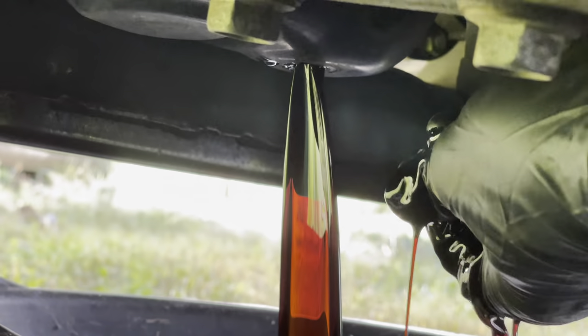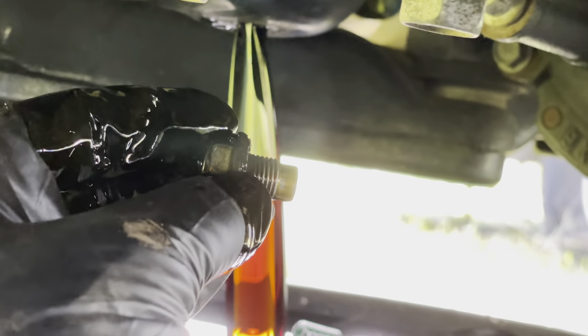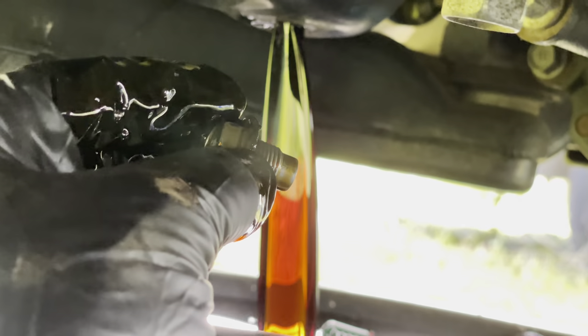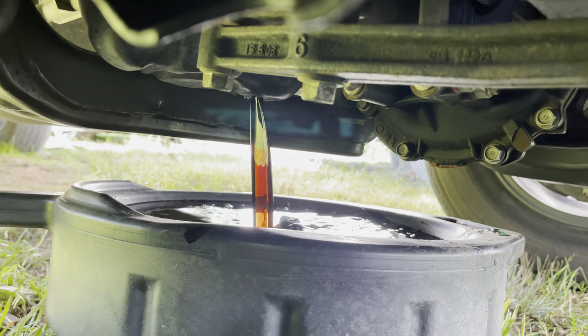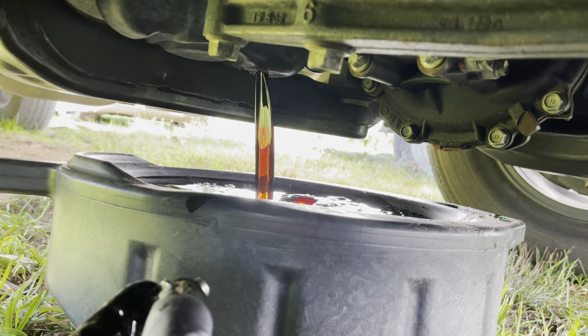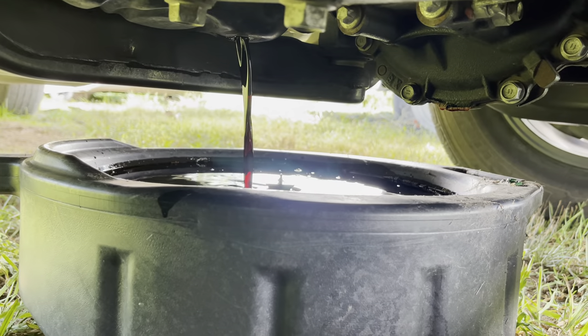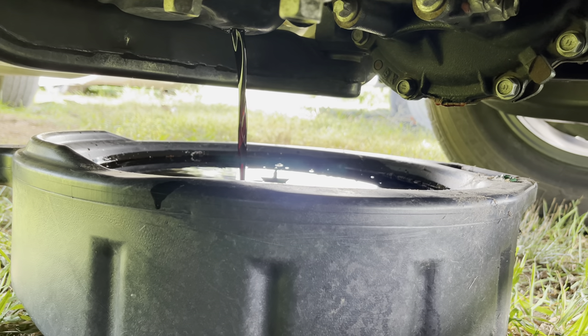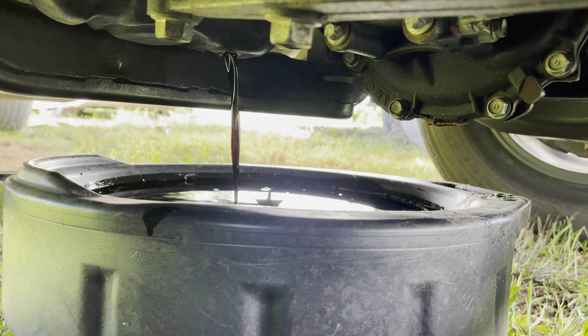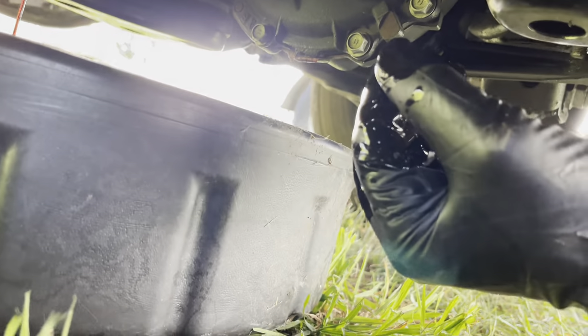That's why you've got to have the glove on. Don't lose the drain bolt — keep it somewhere safe. Hopefully it's draining into the pan. While we're at it, remember: zero W20 full synthetic — that's what you need. Let it drain until it stops, and then we're going to get the oil filter next.